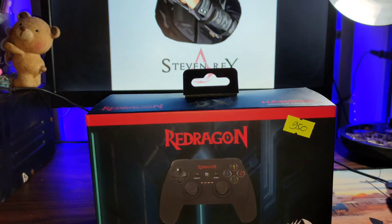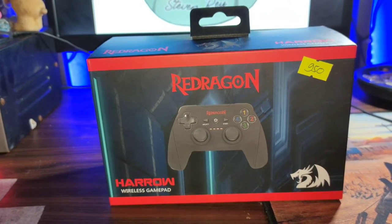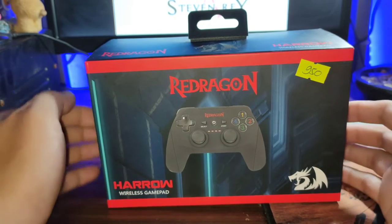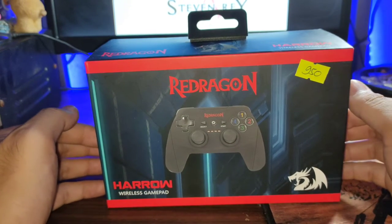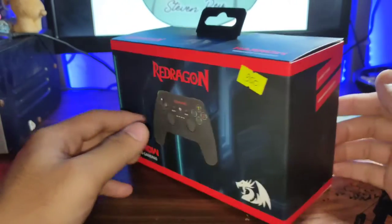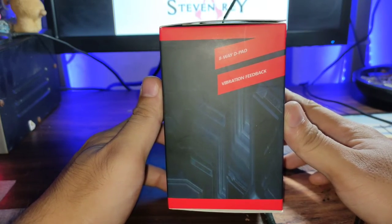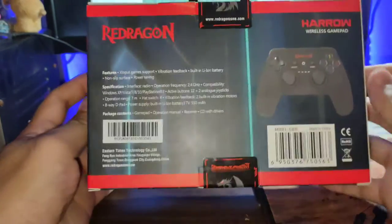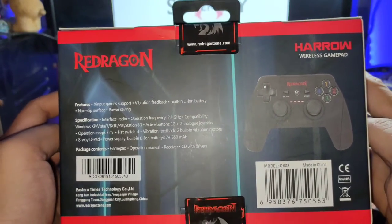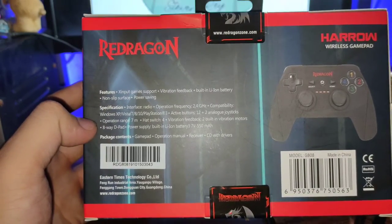It's a Red Dragon game controller — or gamepad, if you may call it. It costs around 950 pesos and I just bought it today. Here it is — you can see 'Red Dragon' right there. Let's look at the side: 8-way D-pad, vibration feedback, and on the rear it says 'Harrow wireless gamepad.'